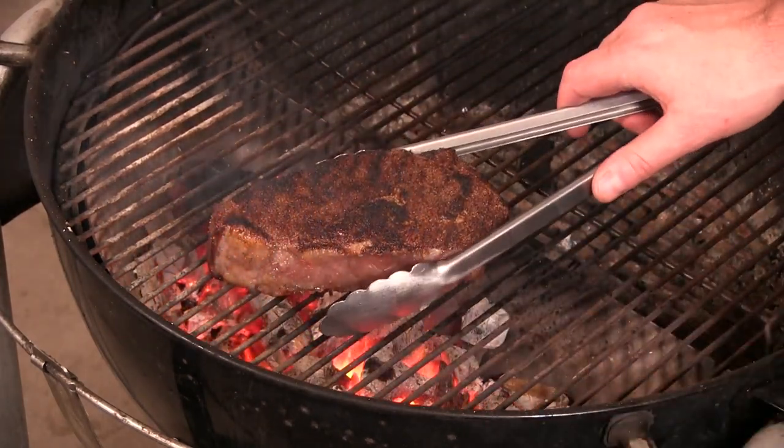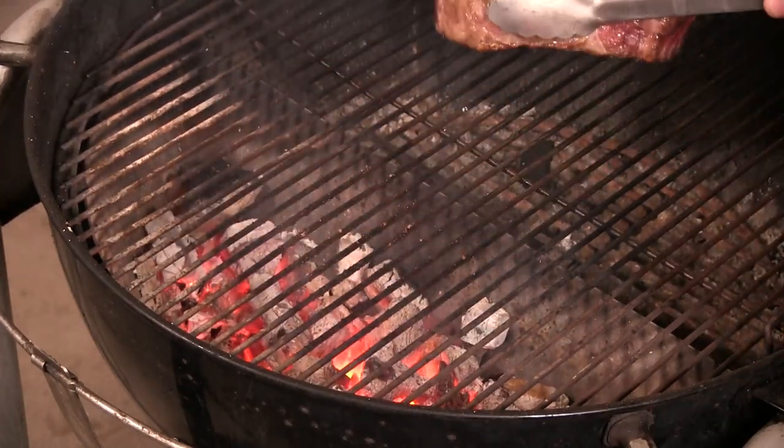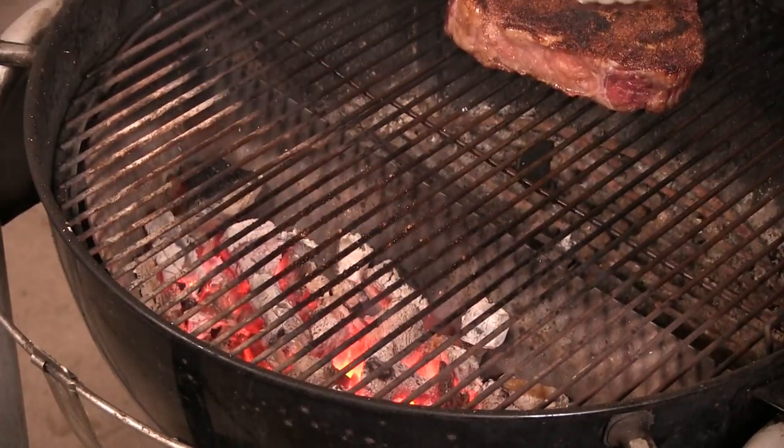We give it about three minutes on each side. I'm gonna go ahead and put this off indirect — it is a thick piece of steak. We're gonna get it to 125. So it's the moment of truth.